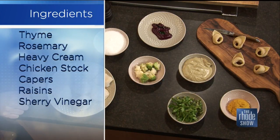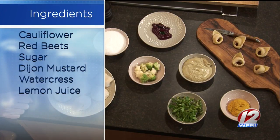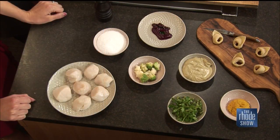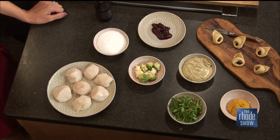So tortellini - we take our fresh pasta, fill them with a little bit of the squash, roll them, and then we serve them with a caper raisin emulsion sauce. It has a nice mustardy taste to it.